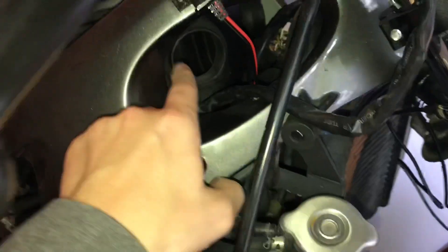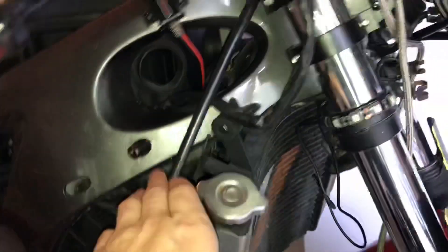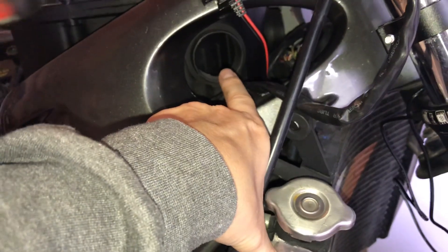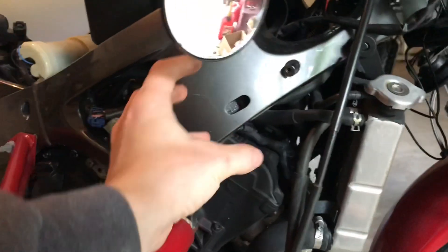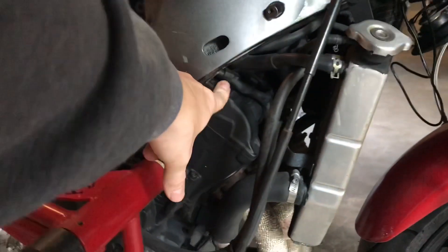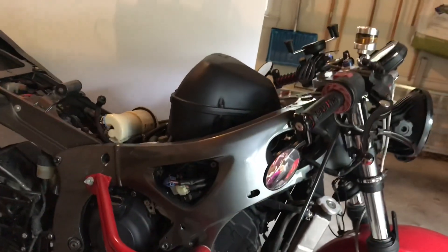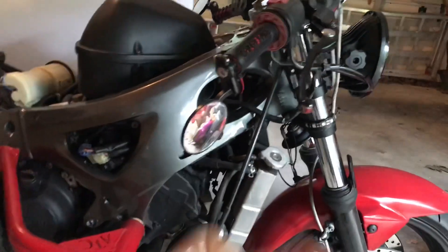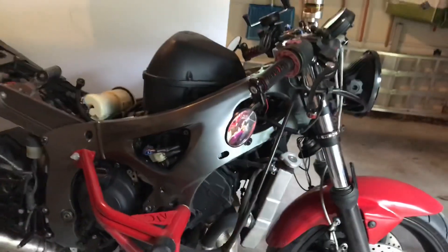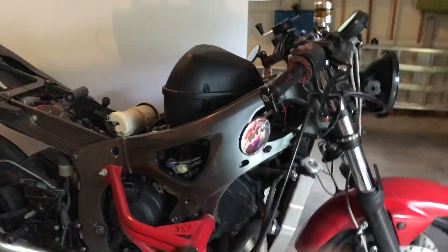That is how air is supplied to the throttle body. All of that air is sucked into the throttle body where it's mixed with fuel and squirted into the engine. This happens to be a fuel injected bike, so air and fuel are mixed perfectly and then squirted into the engine where they're combusted — that's called fuel injection. It happens electronically. There's another way called carburetion — it's slightly different and not electric.